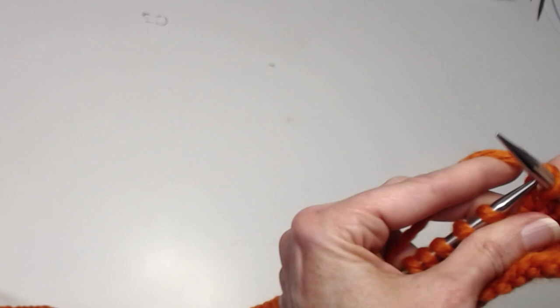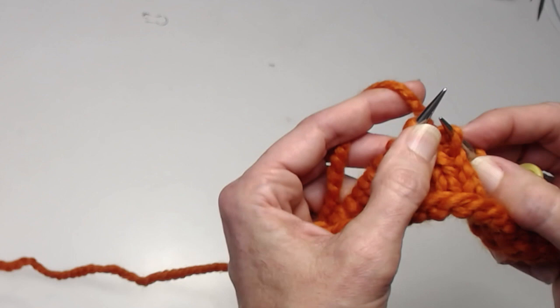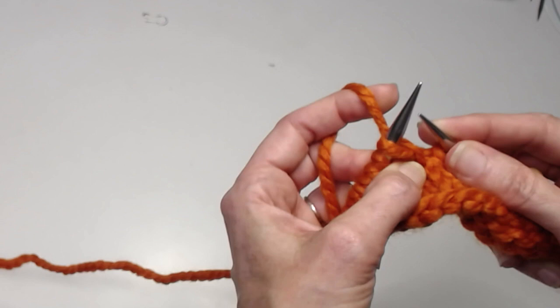I've knit to three stitches before my last doubled stitch. Take the tip of your right needle, pick up the purl bump of the first stitch on the left needle, knit that purl bump, pass the new stitch back to the left needle, place your marker if you'd like, and there's your doubled stitch.